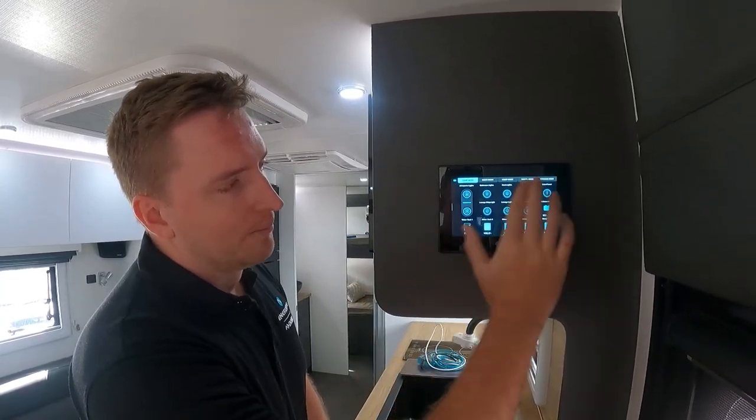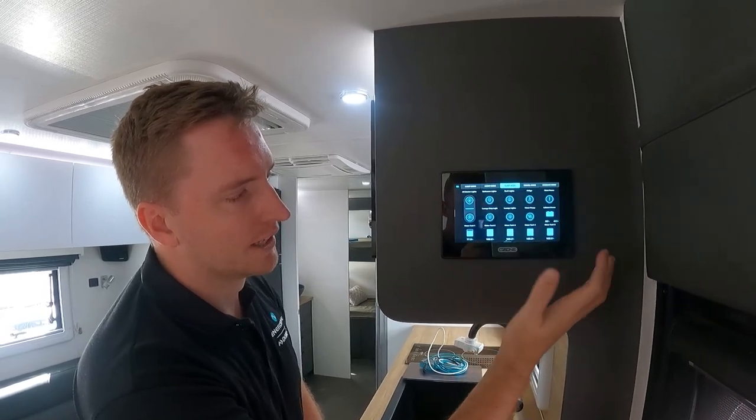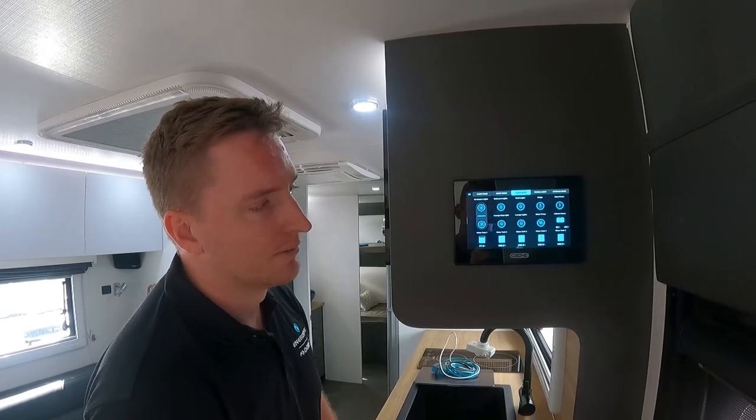So that's obviously our modes across the top here. As an example, when I've gone into our sleep mode you can see the screen's gone completely dark. If you do need to get back into it you can tap it and it will come back up for you — it's a really nice update that C-Zone's done with the operation of everything there.